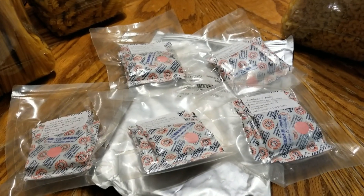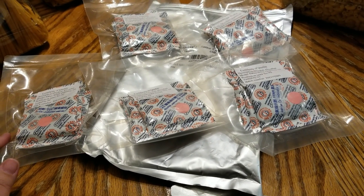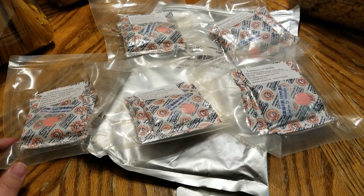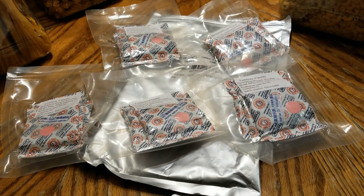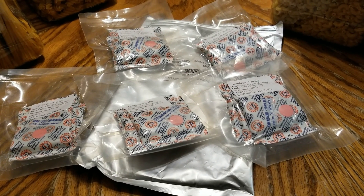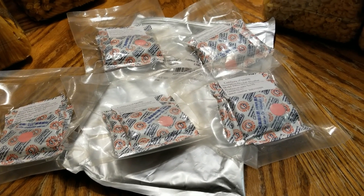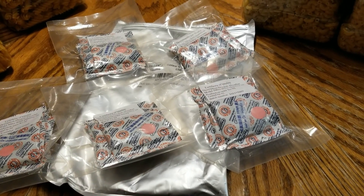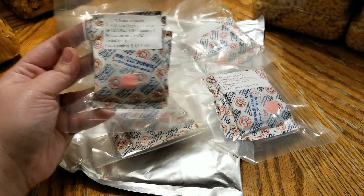Okay guys, I'm back. I just opened my absorbers up for the first time — I actually got these a couple months ago but I've been slacking on putting them in. I like to do things in big batches. This is my first experience with oxygen absorbers. They were shipped in a mylar bag and I ordered 50, which came as five packages of 10.